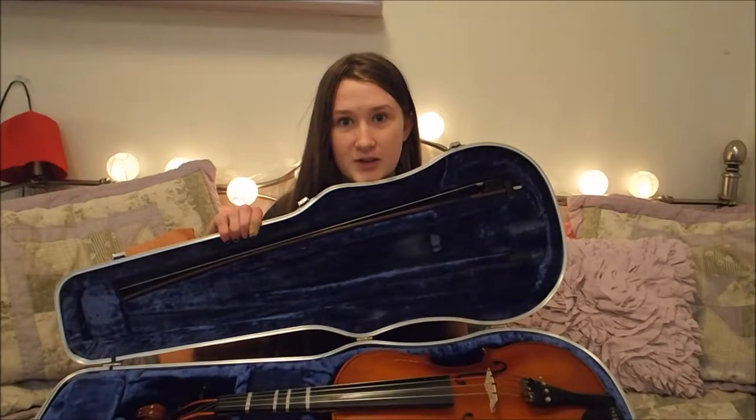Shalom everyone, Megan AP here and I'm so excited. Do you know what's in this? It's a viola — I'm not entirely sure how you pronounce it — but it's mine.